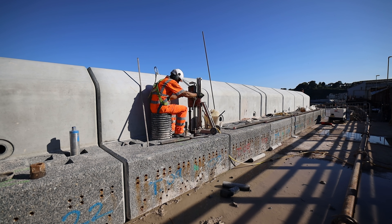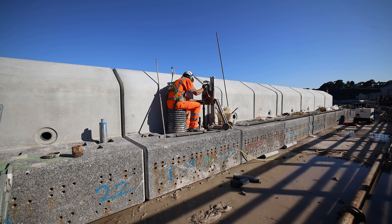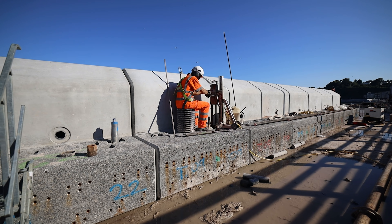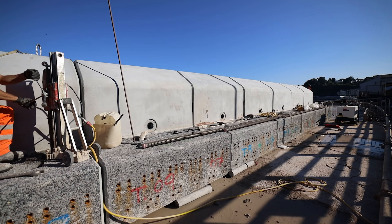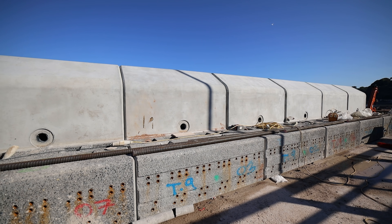He's on top over there harnessed, preventing anything from falling off the top of the unit. The units are roughly 700 to 750mm in height, so obviously if you did fall off there you could cause harm — that's the idea of him being harnessed on at the top. Once he's finished drilling, the other lads come closely behind, drop the bars in, and grout them all into position.